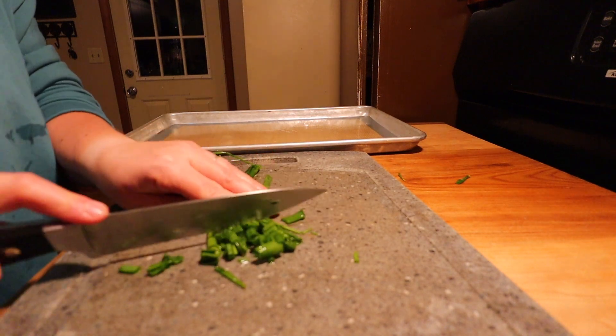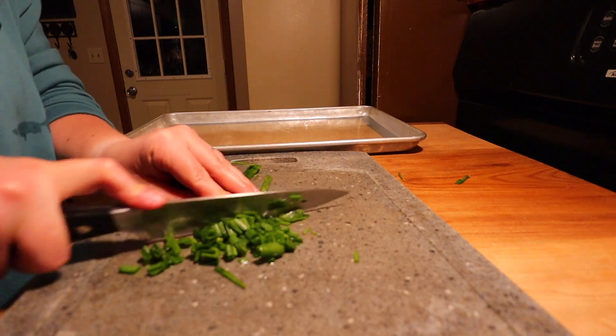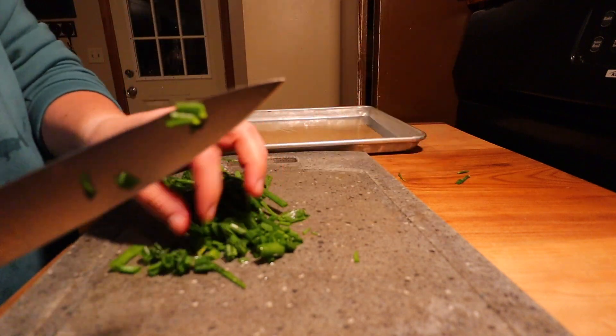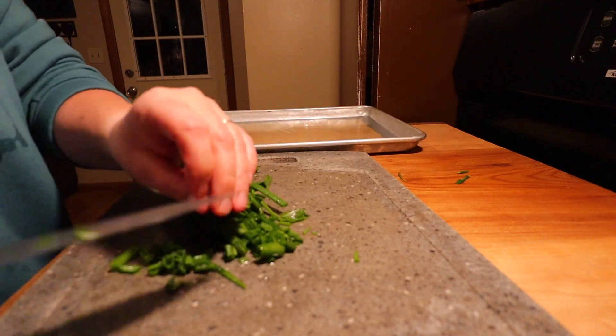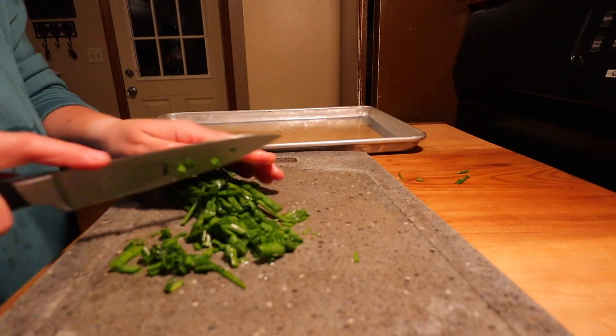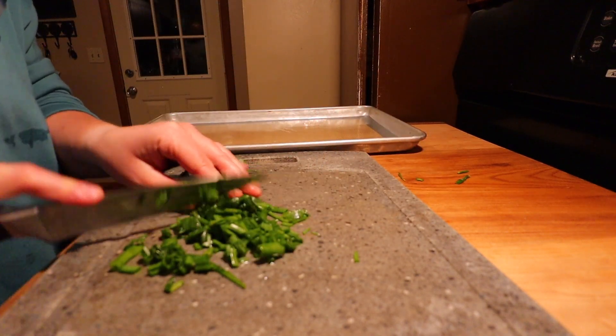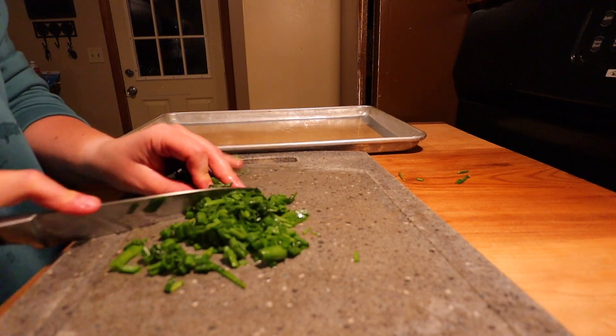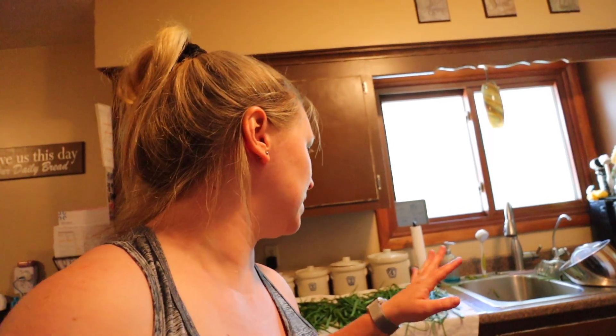All that's left is to chop them up. I'm going to flash freeze them, which just means put them on a baking sheet — usually I use a piece of parchment or a silicone baking mat — leave them in the freezer for a little bit, and then dump them in a freezer bag. I usually don't do anything really special with them because I want to be able to just grab in there and use them like I would fresh green onions. It tends to work really well in the wintertime when I don't have fresh green onions and keeps me from buying them at the store.